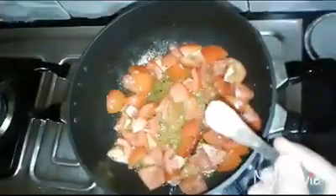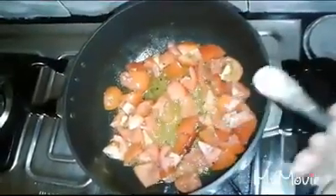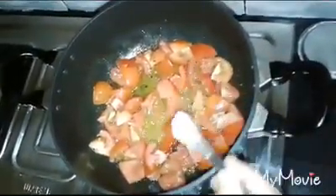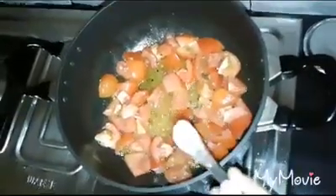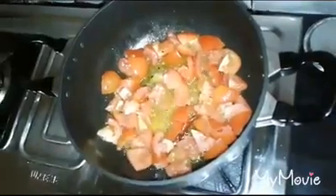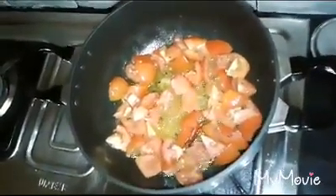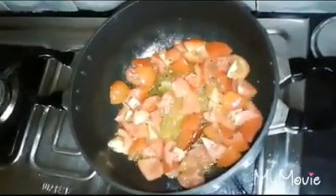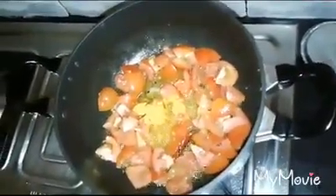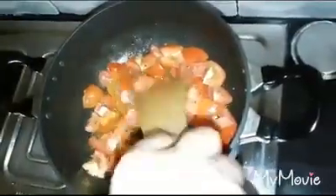We will add 1 pot of char tamos and cook it. This is the first time we have to use 1 pot of char tamos. Now the tomato is soft.